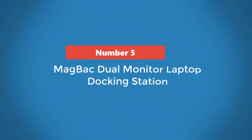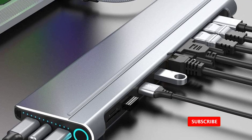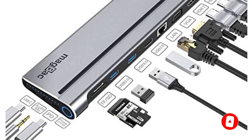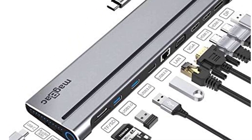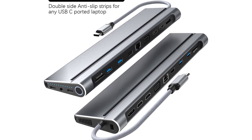Number 5: Mag-Back Dual Monitor Laptop Docking Station. There are only 10 ports on this laptop docking station, but they are enough for you to set up a triple monitor display. There are two HDMI ports on the side with a VGA port on the adjacent side. A single HDMI connection offers an amazing video quality of 3840x2160 at 30Hz. With a dual HDMI display connection, you will get 1920x1200 at 30Hz maximum.